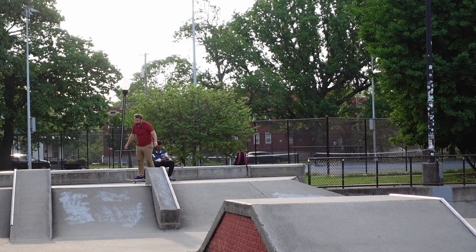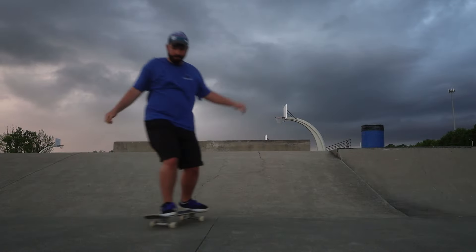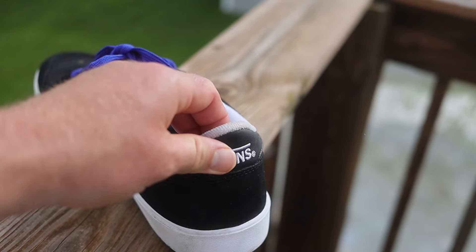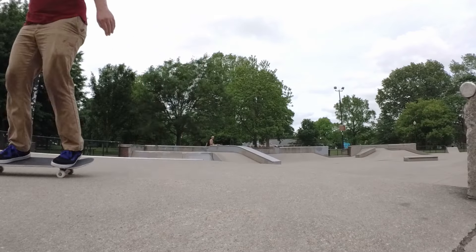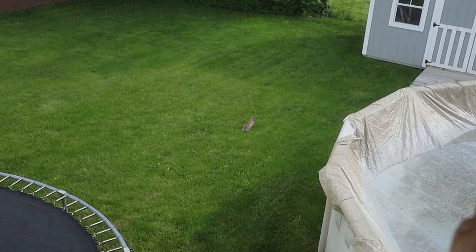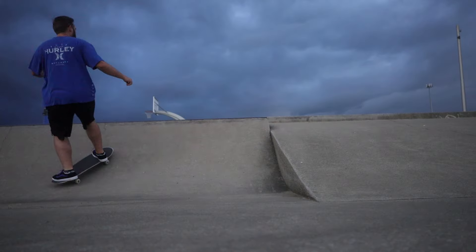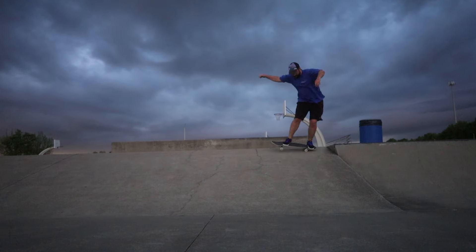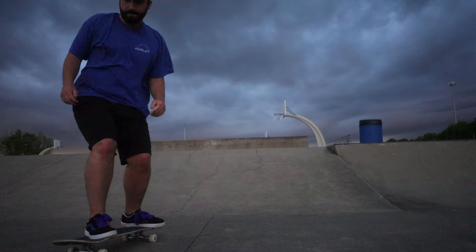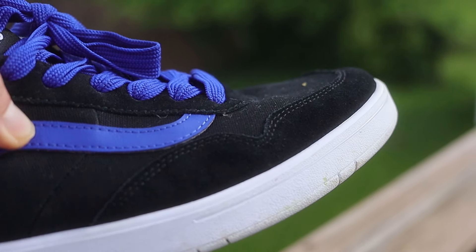My foot does hang over on the side a little bit. And the worst thing about them is the heel back here actually rubbed my heel until it became very red. So I might actually have to cut that off. It's got a lot of mesh, but it is suede in the right places so it's not going to rip immediately. It's got suede where you're going to flick, and some leather and suede here where you're going to ollie. So I think it's going to hold up.